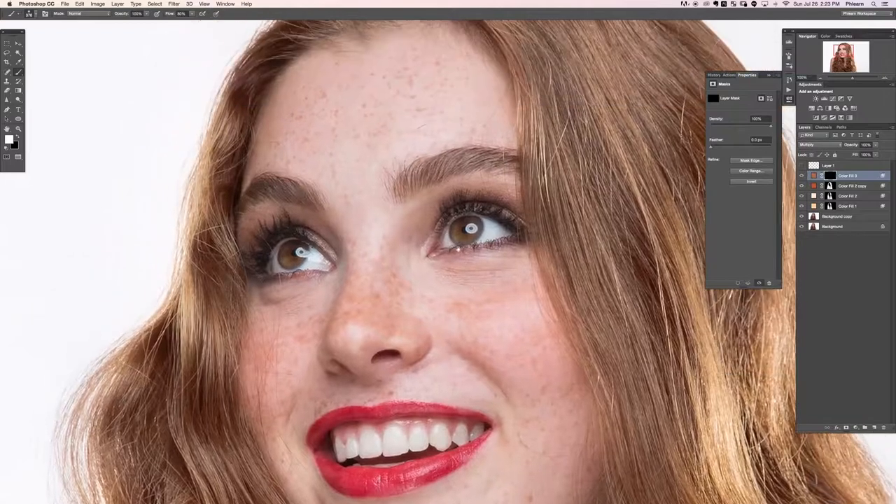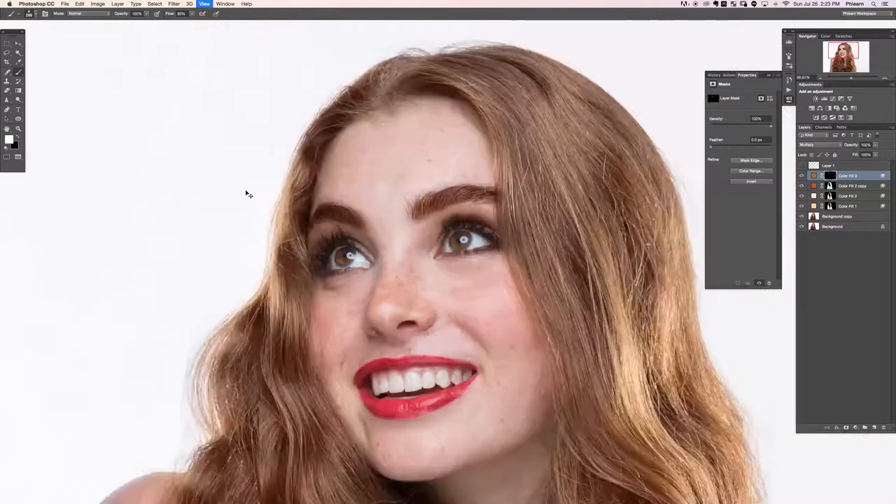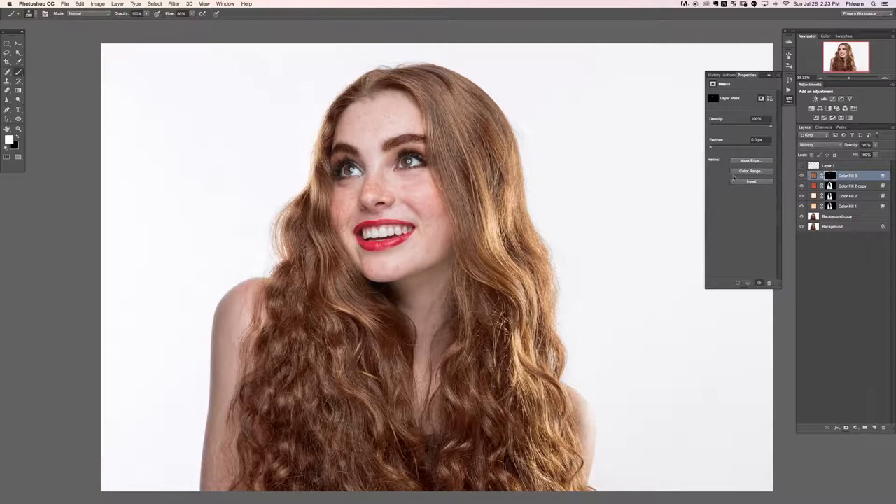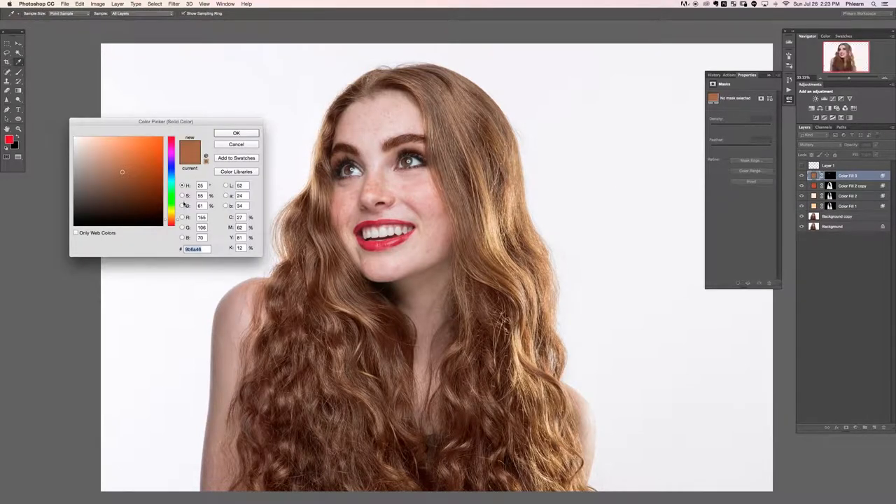Hit Ctrl or Command I on the layer mask and paint white over the eyebrows and eyelashes. Because we're only affecting the darker areas, this is not going to show up over the skin — just over the darker areas. Now we've darkened up the eyebrows and eyelashes a little bit. We just have to find the right color, so let's lower down the saturation.